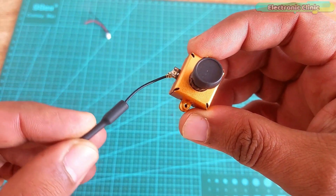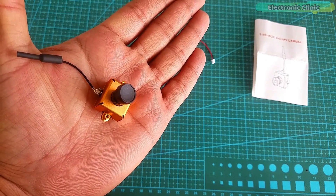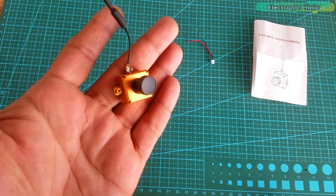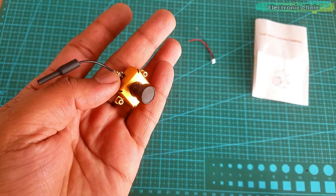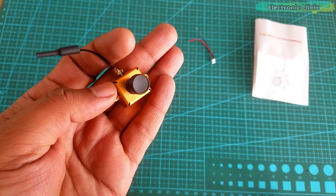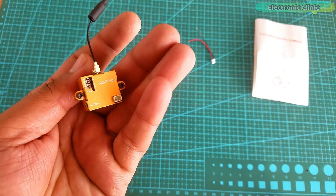This is called AIO or all-in-one because the camera, video transmitter, and antenna are integrated. It's 800 TVL — TVL stands for television lines, which is the number of vertical lines a camera can record. 800 TVL means there are 400 dark and 400 light alternating lines. 800 TVL is not bad at all for such a low price. The audio carrier is 6.5 MHz and the output power is 25 mW, with an operating current of 100 mA.